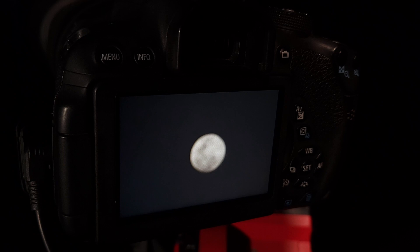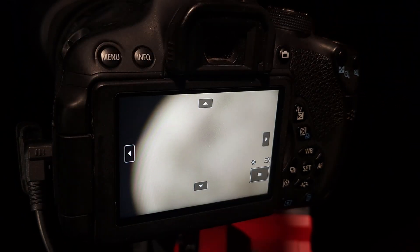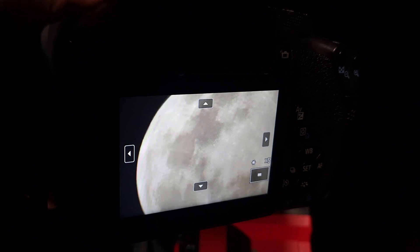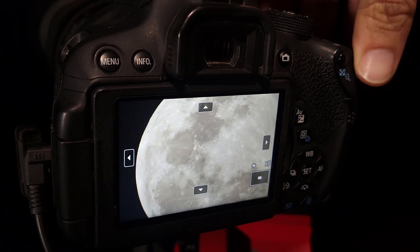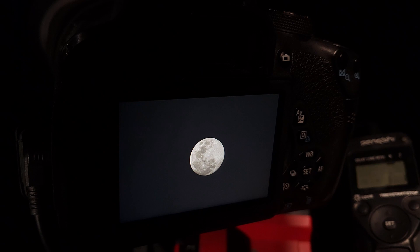I'll switch over to live view — there's the moon, not in focus. I'll zoom in a bit and turn my focus wheel. Make sure you're in manual focus when doing this. Even zoomed in like this we can see the moon isn't really moving out of the screen, which is why a star tracker is so good. Now let's zoom back out to normal, pick up the remote, and snap a few pictures.